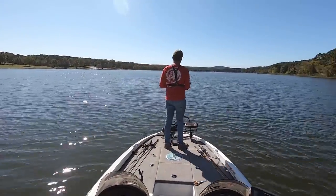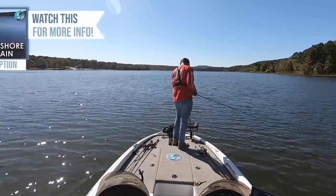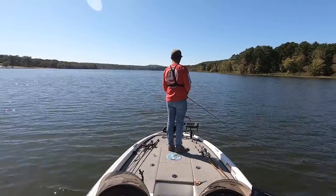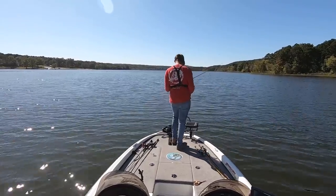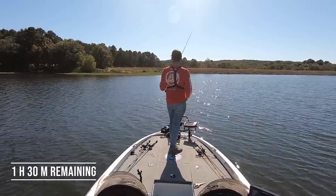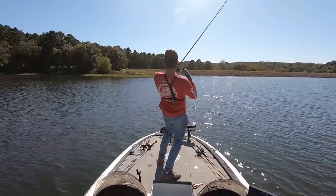I didn't manage to get any more fish out of that brush pile, so I started running the other brush piles I had marked — three or four more that looked okay but not great. I fished each one for about five to ten minutes, making four or five casts with a football jig and four or five with the Tokyo Rig, and I actually didn't get any bites. So I decided to go back to the first brush pile where I caught that first keeper, to see if I could catch more fish after letting it rest for about an hour.